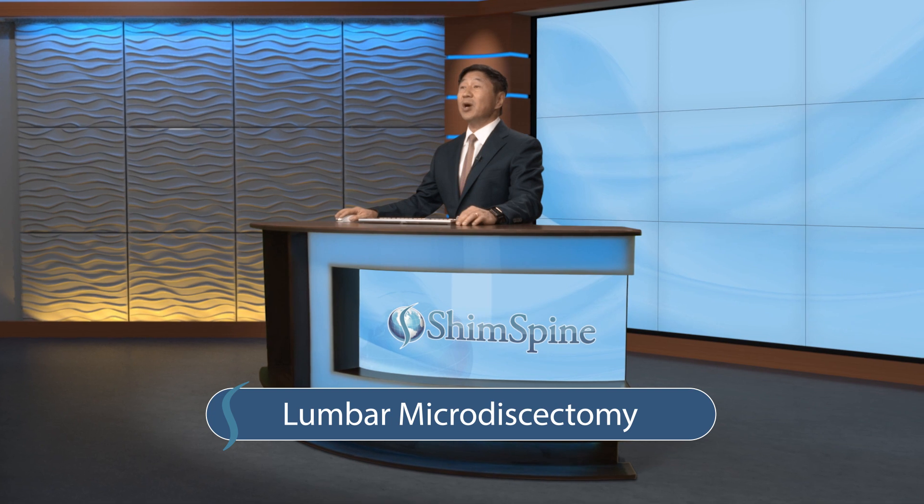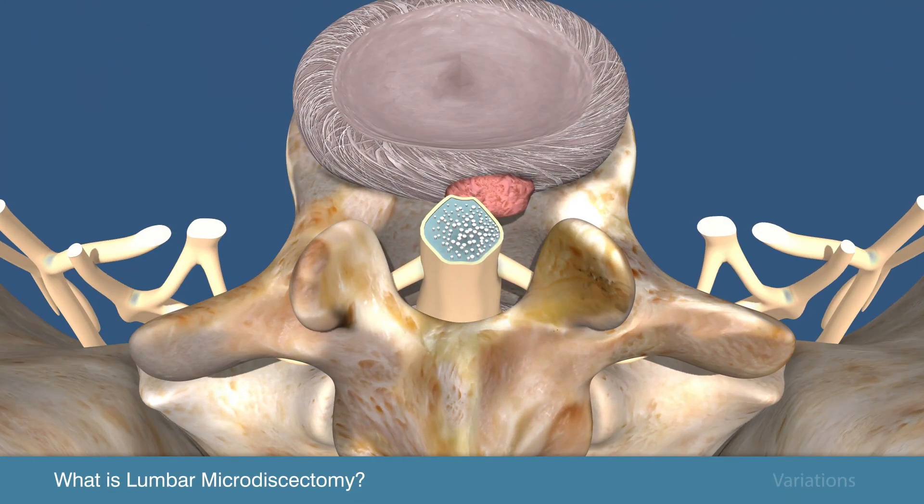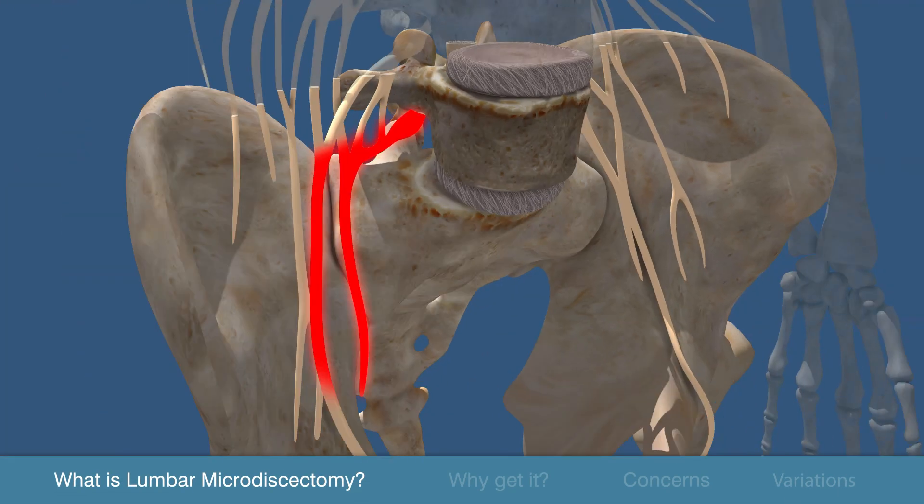Here's what you need to know about lumbar microdiscectomy. The surgical goal is to relieve the pressure on the spinal nerve by removing the disc material causing the leg pain.